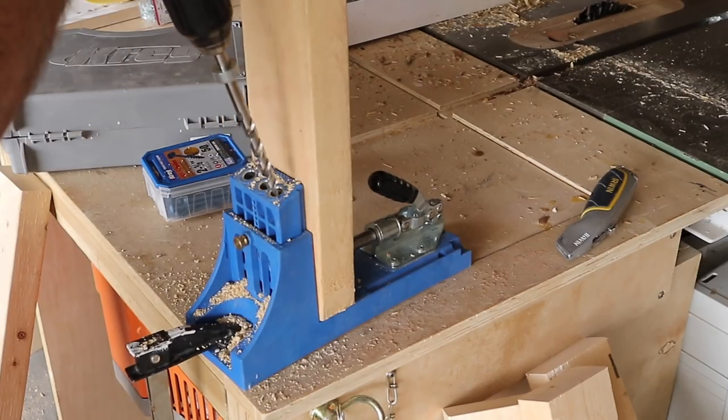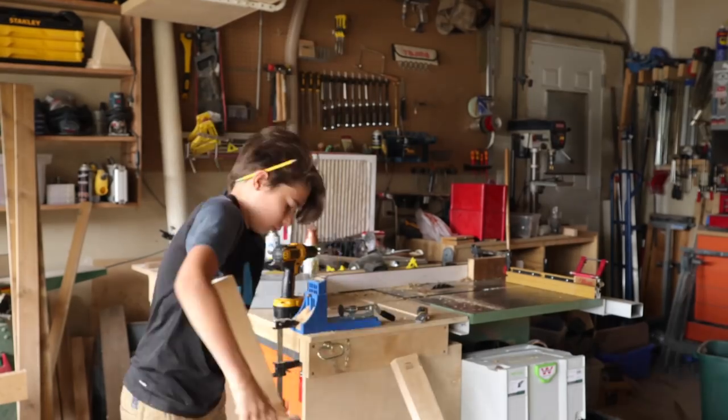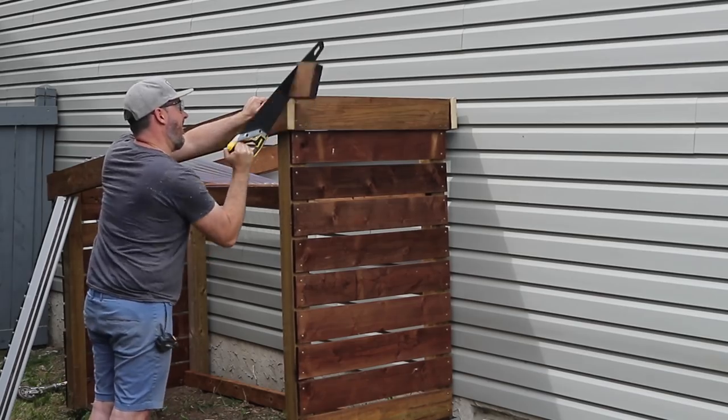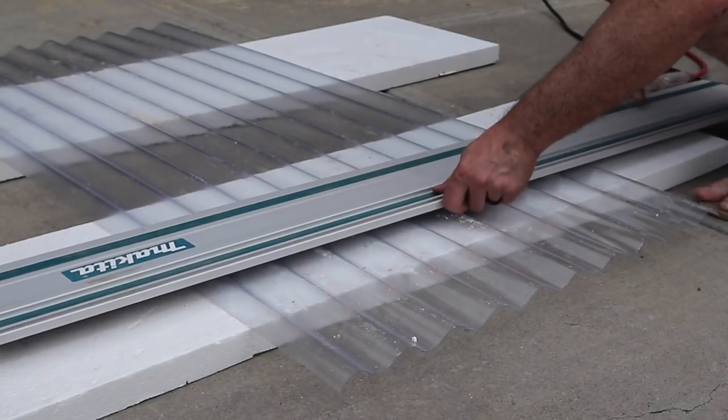I literally miscalculated the lumber I needed by two 2x4's, so I did use some untreated 2x4's that I had on hand. Because these are for the roof trusses, which will be hidden underneath the roofing material, I wasn't too concerned about them being affected by the elements.